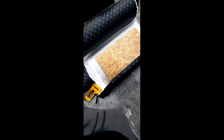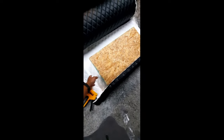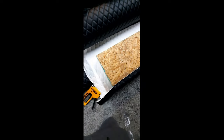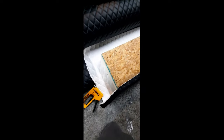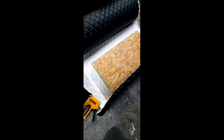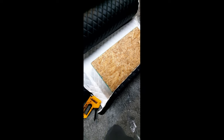Working on upholstering the seats today indoors since it's rainy. Got some diamond-pleated cushion here — four-inch cushion on OSB. You don't need anything fancy; OSB is the cheapest lumber you can get right now, especially with the COVID supply issues. We're doing seat backs and under-seat cushions today, getting as many done as possible, then we'll see how they feel on the bus.